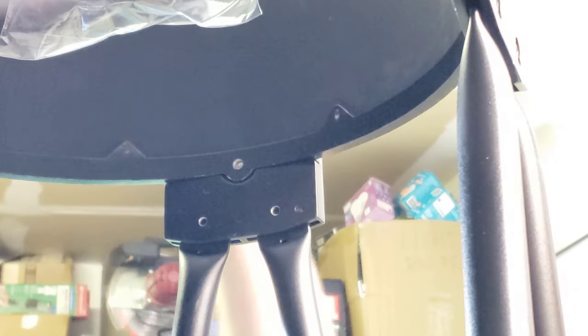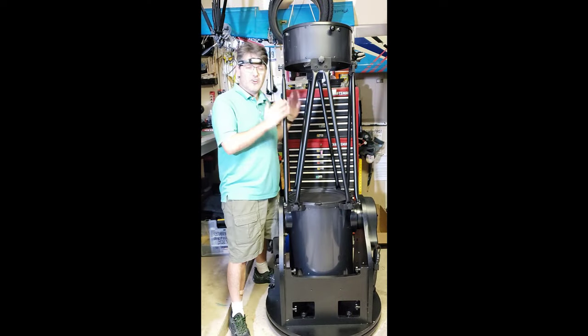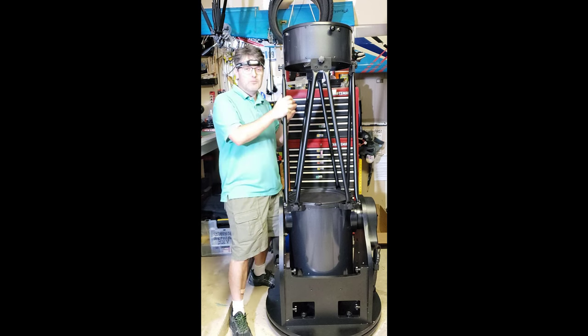The knob is up here — oh, I put it on backwards. I put it on completely 180 degrees wrong. So let's cut to me switching this around. Here it is in all of its glory — the Orion XX14G GoTo Dobsonian Telescope, fully assembled.